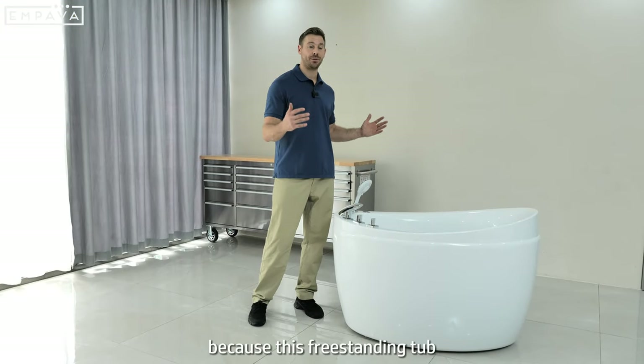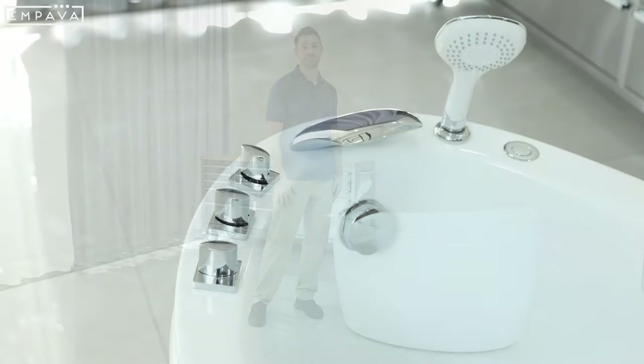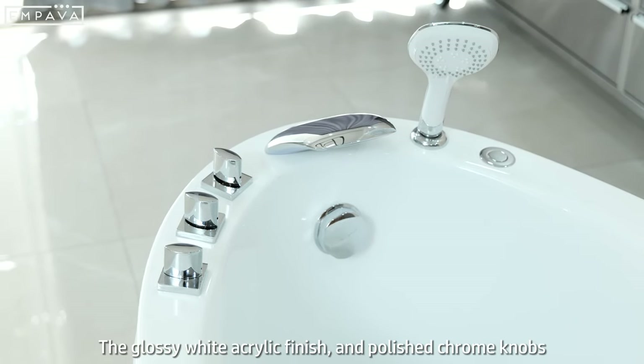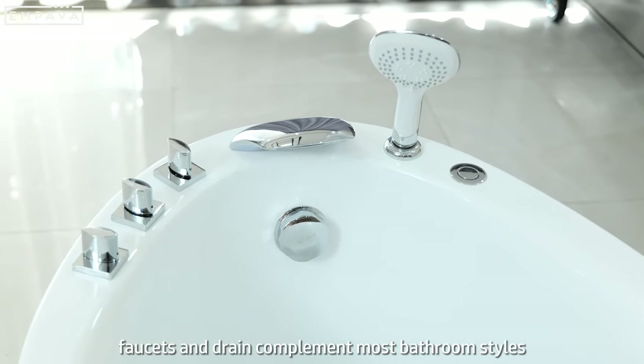Installation is a breeze because this freestanding tub comes with all of the components and accessories pre-installed. The glossy white acrylic finish and polished chrome knobs, faucets and drain complement most bathroom styles.